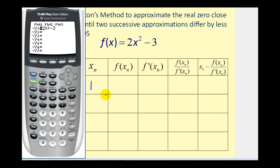In y₂, we're going to type in the derivative, so the derivative would be 4x. For y₃, we'll use the calculator to evaluate the quotient — the function divided by the derivative, which would be y₁ divided by y₂. So press VARS, Y-VARS, ENTER; the numerator will be y₁ divided by y₂ — press VARS, right arrow, ENTER, down once, then ENTER. The last column is going to be x minus this quotient, so we'll have x minus y₃. We also need to make sure that the table feature is set to ASK for the independent variable: press SECOND, WINDOW, and make sure independent is on ASK.